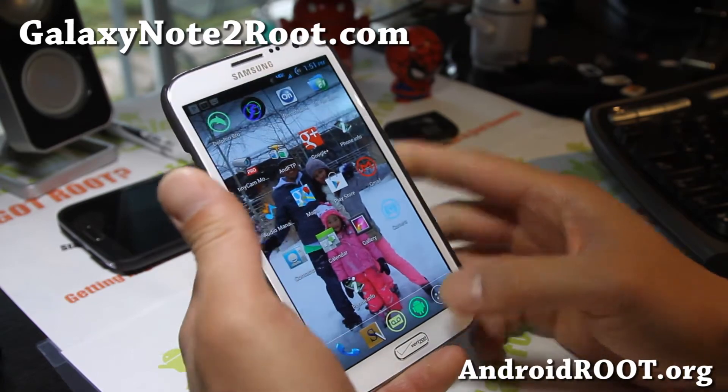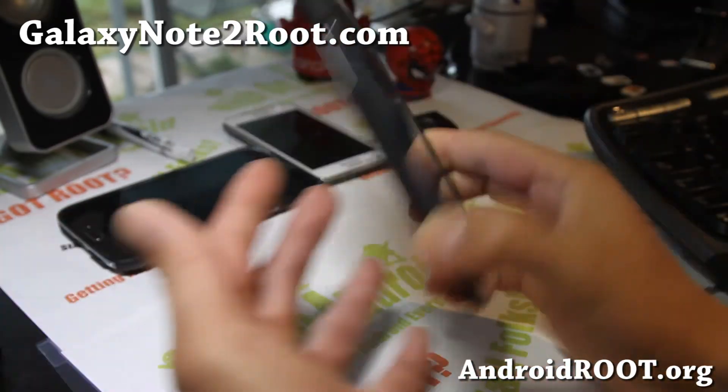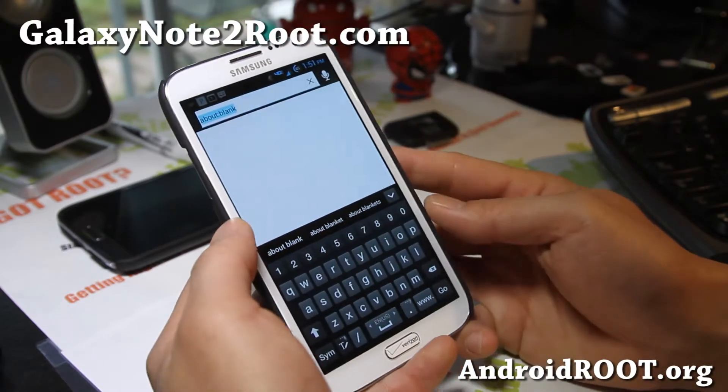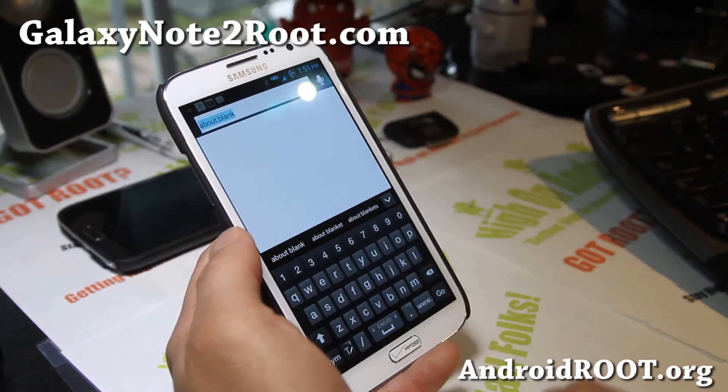Let me show you how to install it. You'll first need a rooted Verizon Galaxy Note 2. If you don't have it rooted, go to my site — there's rooting instructions — and go ahead and root your Verizon Galaxy Note 2.